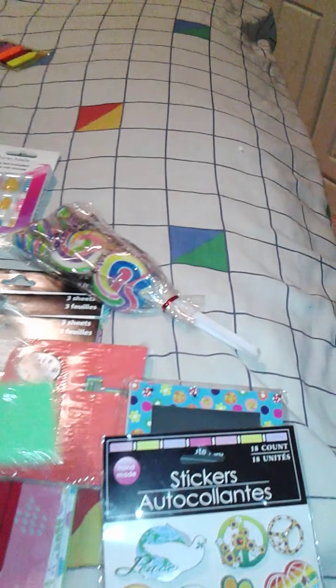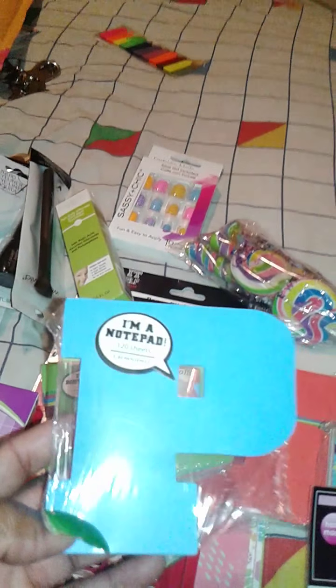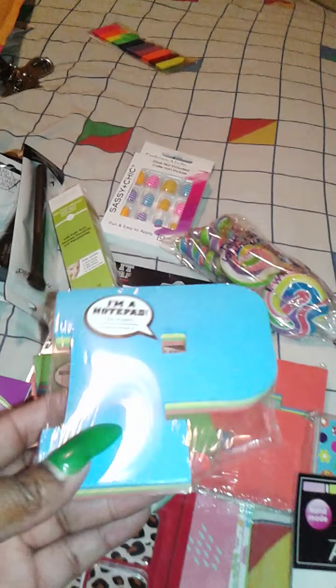I got these little notepads with the letters on there. This is a P and this is for friend mail. An L for friend mail and an S for friend mail.